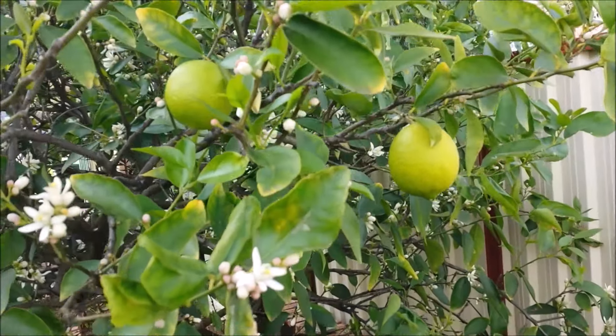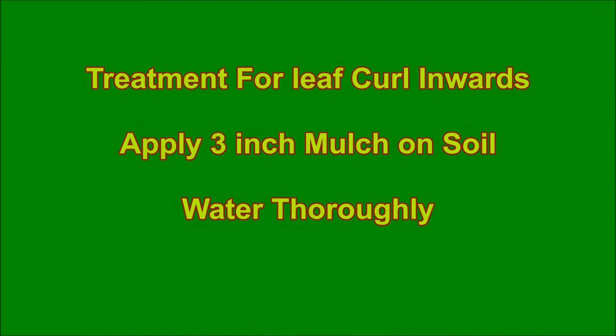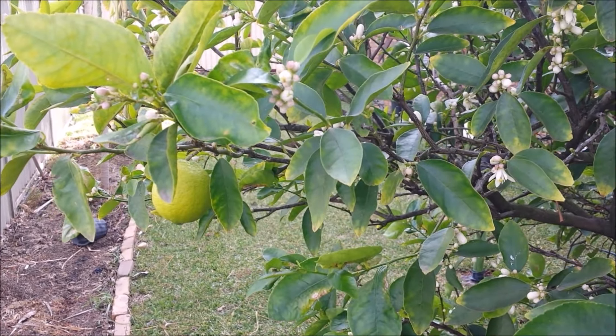Citrus leaves can also curl when it is too hot or too cold. In summer, water stress will curl the leaves inwards or upward. Put a thick layer of organic mulch on the soil and water deeply from the trunk to the canopy.